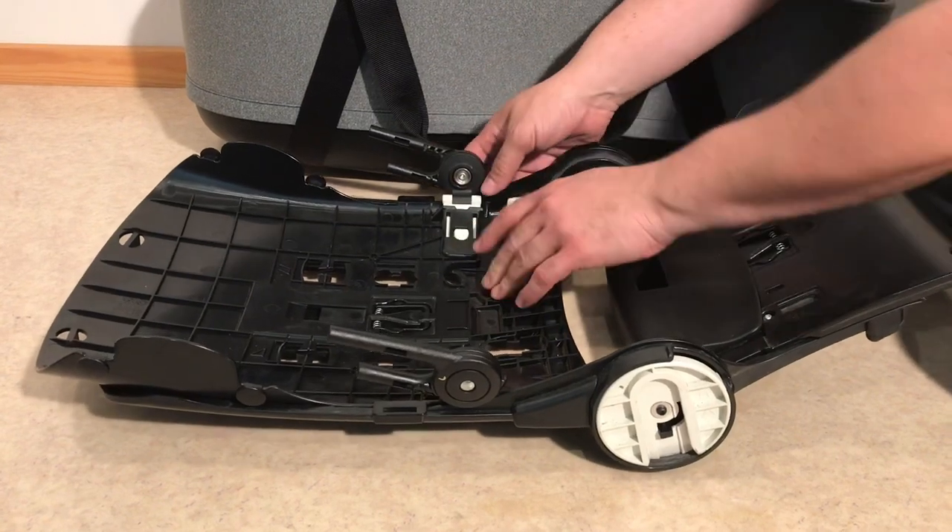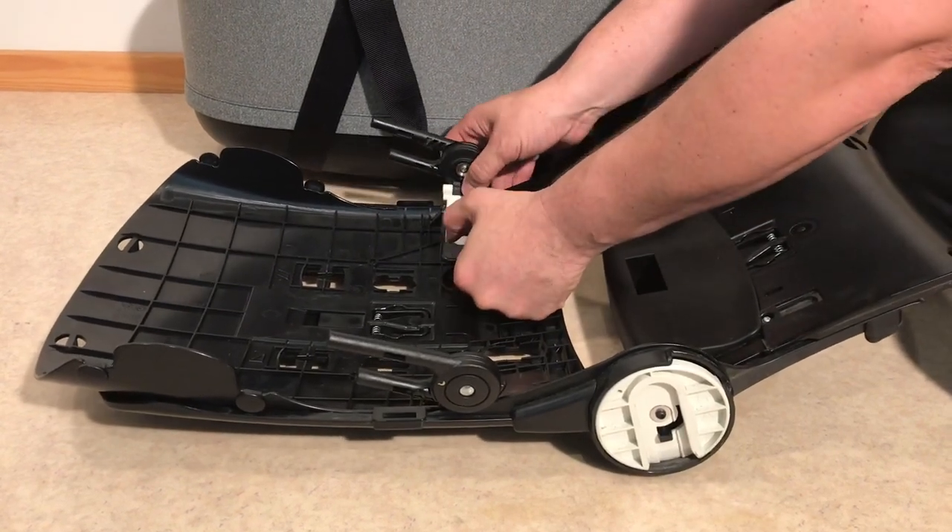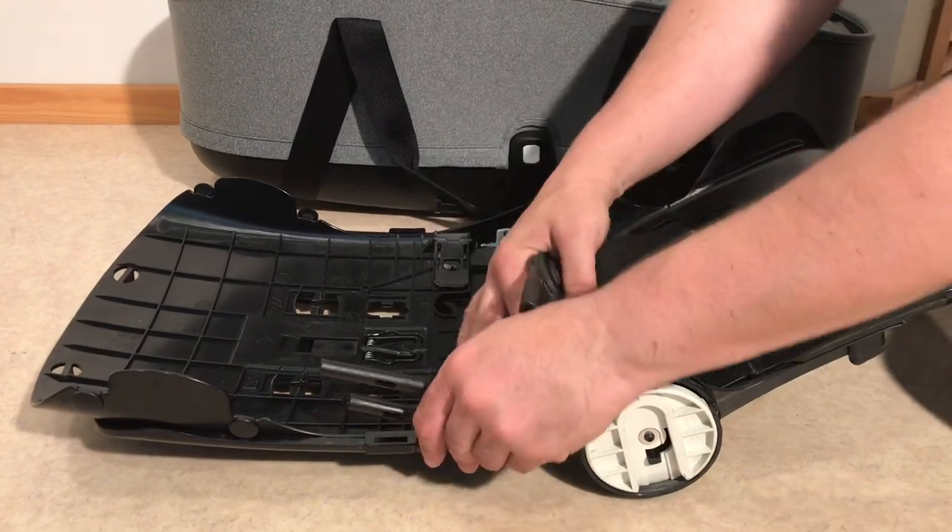If the adapters are attached to the seat, you're essentially going to want to depress this white button and then you can pull them out like this.